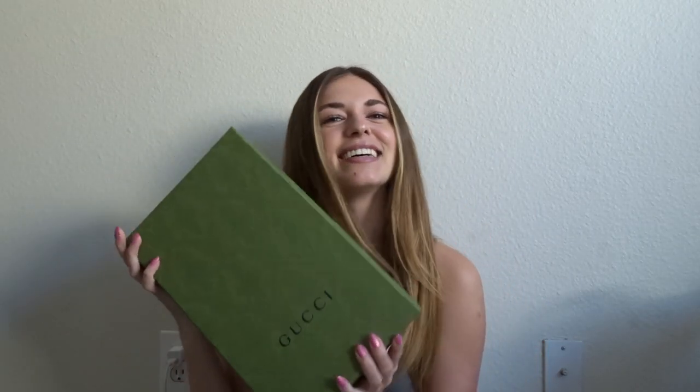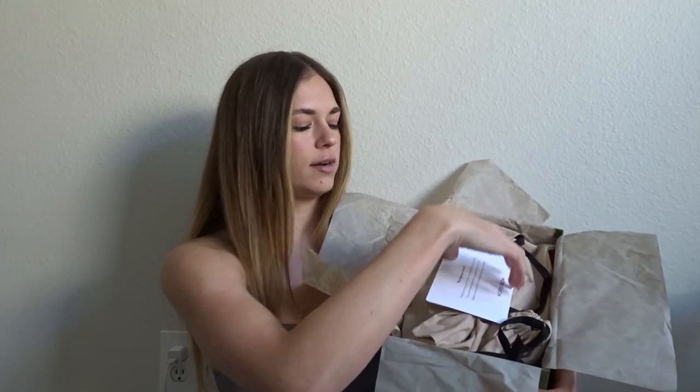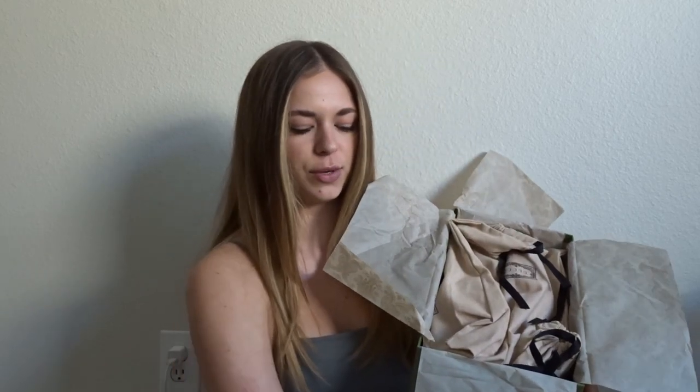So today I'm gonna do a little unboxing of the Gucci rubber sandals. First off, it comes in this super cute Gucci box — love the color, love the box. When it's a pretty box it just makes it so much more fun to open. Opening it up, there's tissue paper inside.